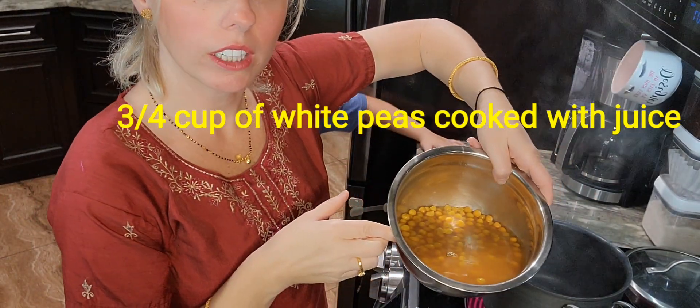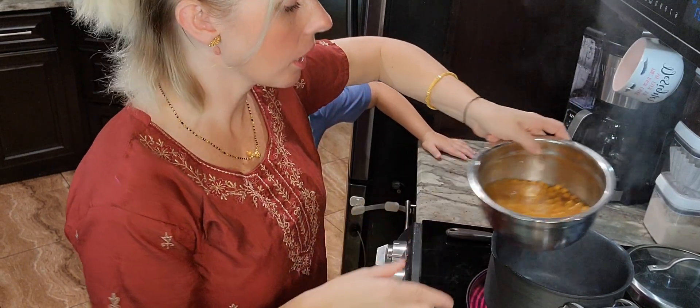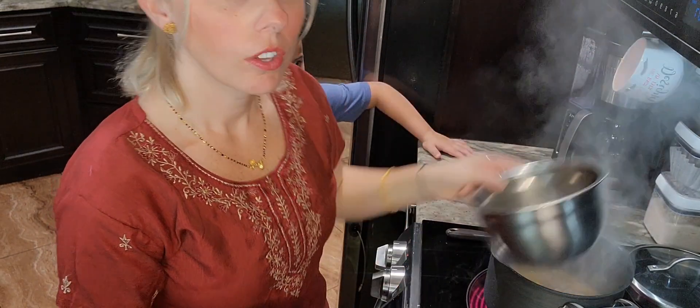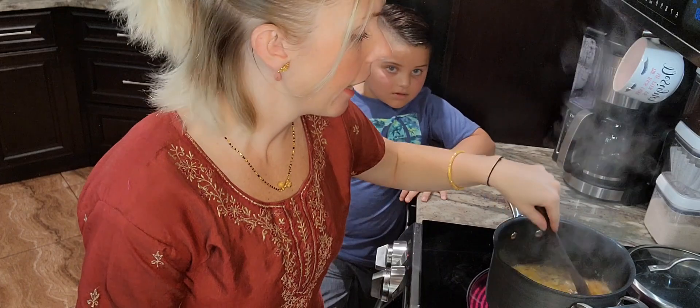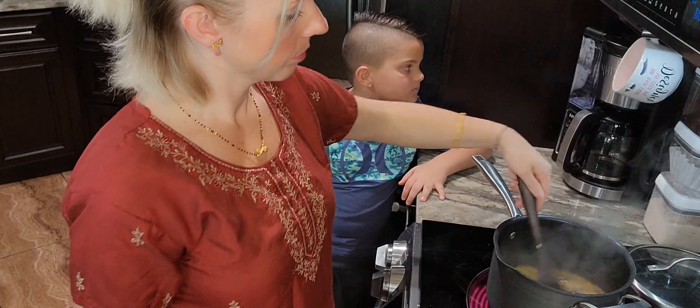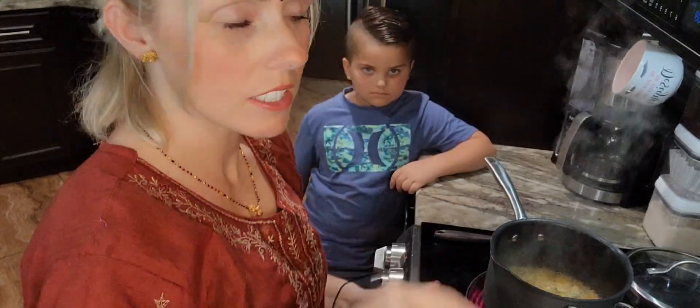I'm going to go ahead and add my already cooked white peas. I soaked them overnight and cooked them this morning in the pressure cooker. Three fourths of a cup with two cups of water, a teaspoon of salt, and a teaspoon of turmeric. The ghee smells so yummy — it's going to taste so good.